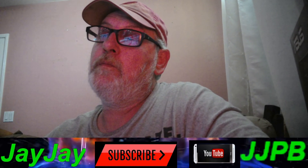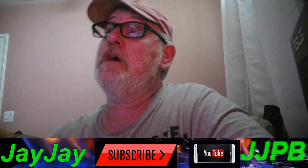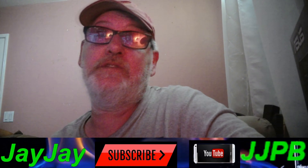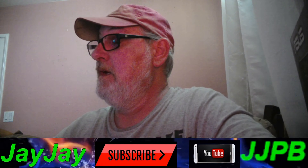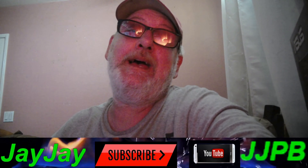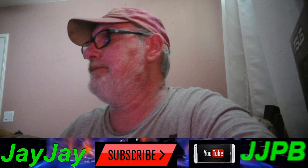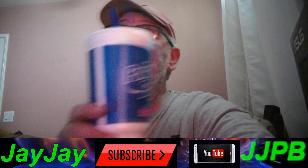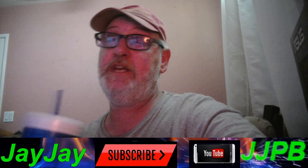Watching the videos and giving thumbs up also helps put us out there so YouTube will recognize us. Today is going to be a little bit of a different day — I had a package come to me from Amazon. Make sure you've got your drink in hand and your snacks. I know I do, so here we go — cheers!